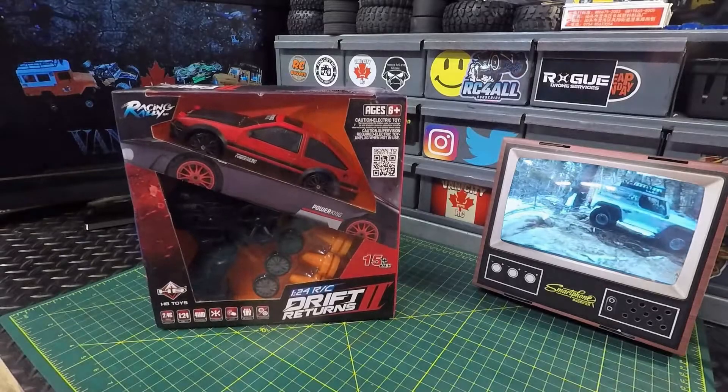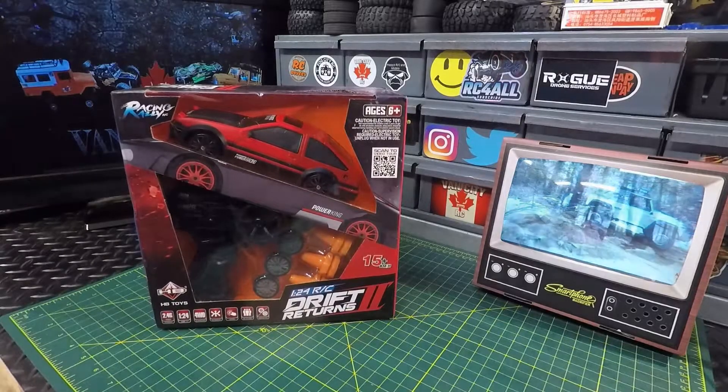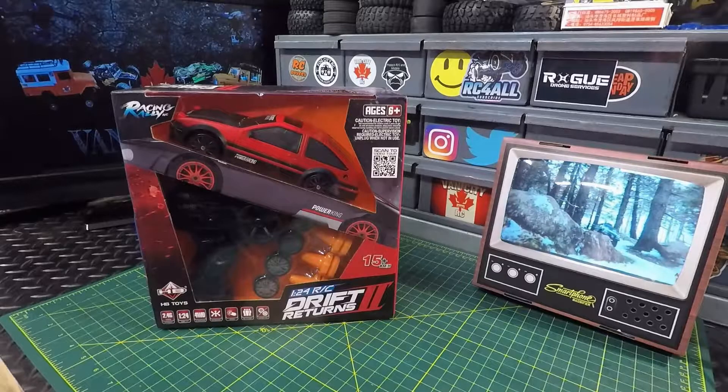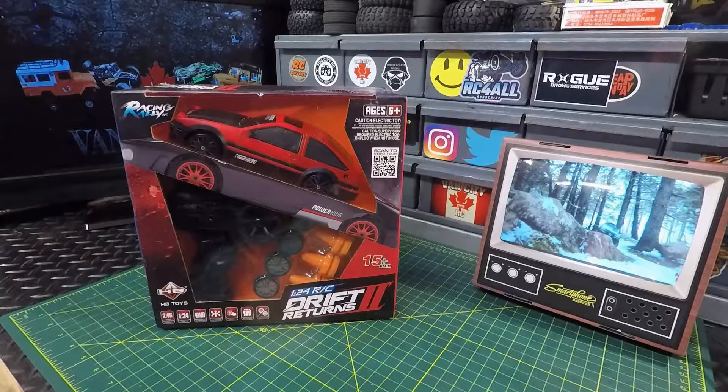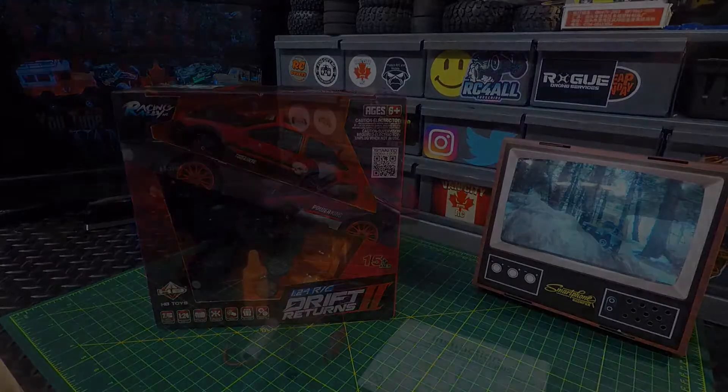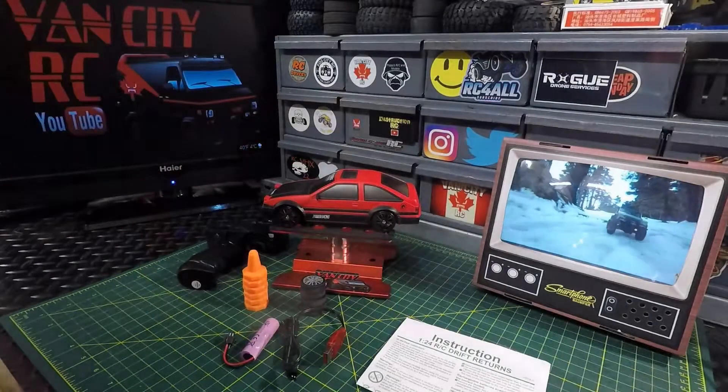We're going to get everything that's in this box on the bench and take a look at it. I have some plans for this one — we'll let you know what those are. We'll get it out for a quick test run before we end this video. All right guys, everything that was in the box is now on the bench.